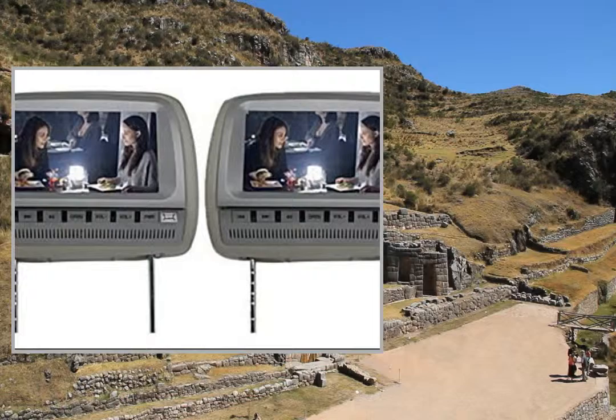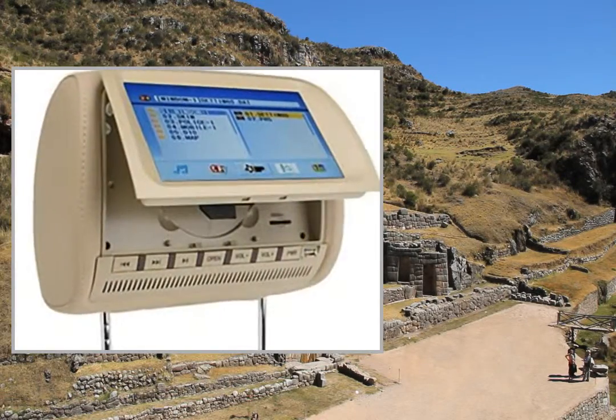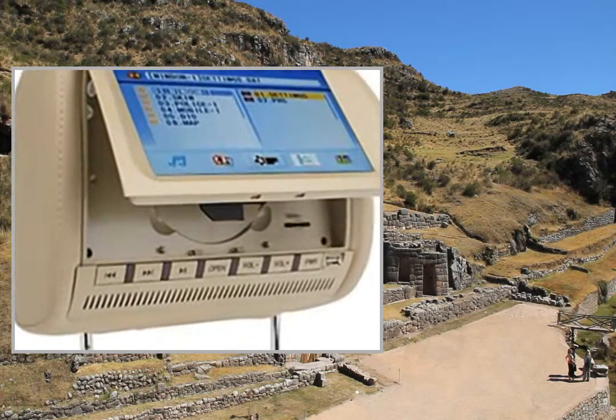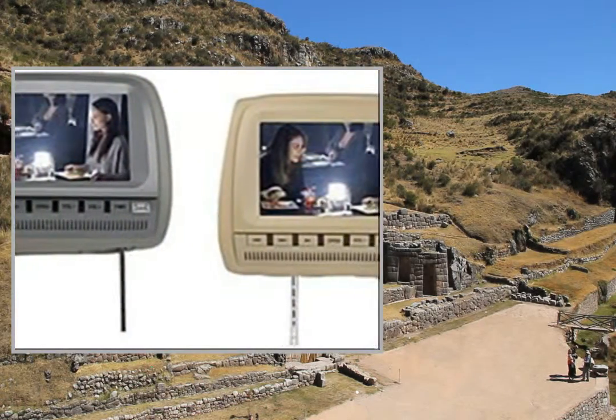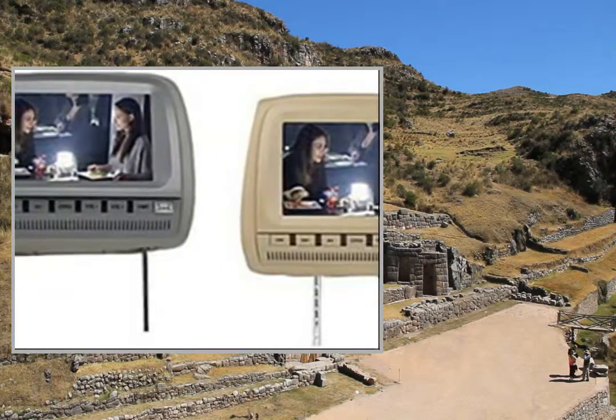Attention: the set of two DVD players allows customers to play different movies at the same time. This pair of headrest DVD players comes with a pair of infrared stereo wireless headphones as a gift.